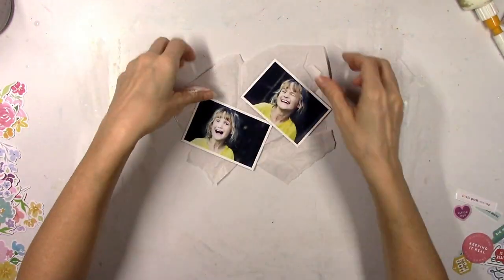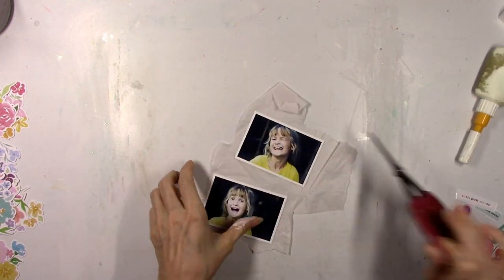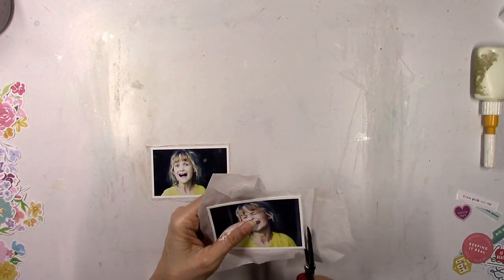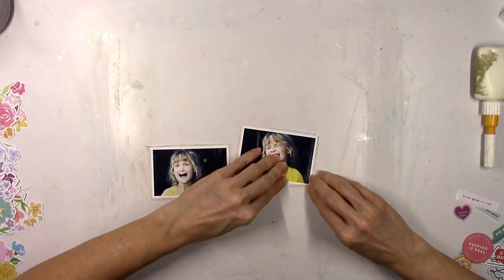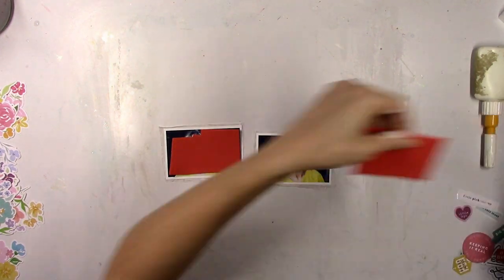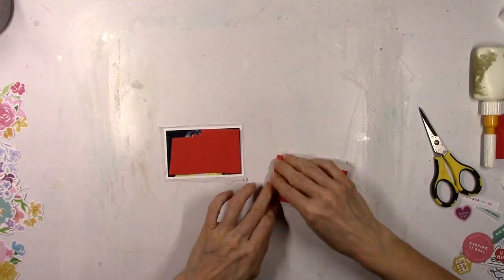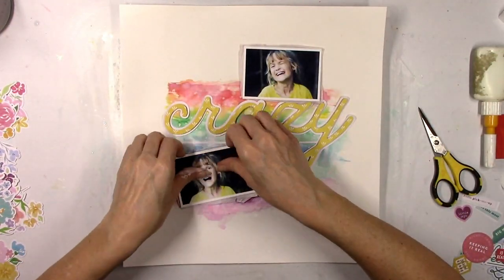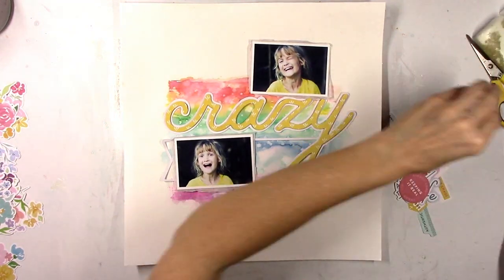I'm going to let the background sit for a second and then go ahead and layer up some tissue paper behind my photos. I don't have plans to add other layers like pattern paper behind the photos, but I do like to have something there, and tissue paper is great because it gives a subtle effect. You can tear it, rip it, bunch it up — make it look as straight or as messy as you want. Of course I like it to look messy, especially on a layout about craziness!